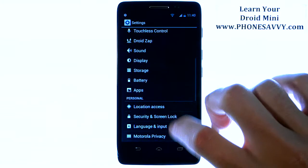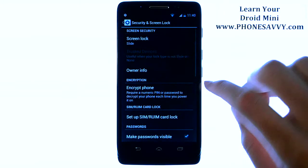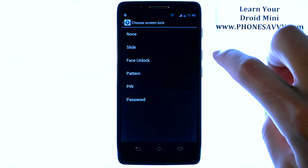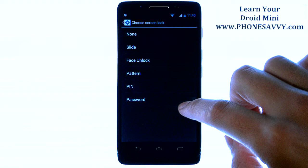Scroll down to Security and Screen Lock and choose that. By default, it's just set for slide. Go ahead and select Screen Lock at the top — it will give you the different options that you can use to unlock your phone.